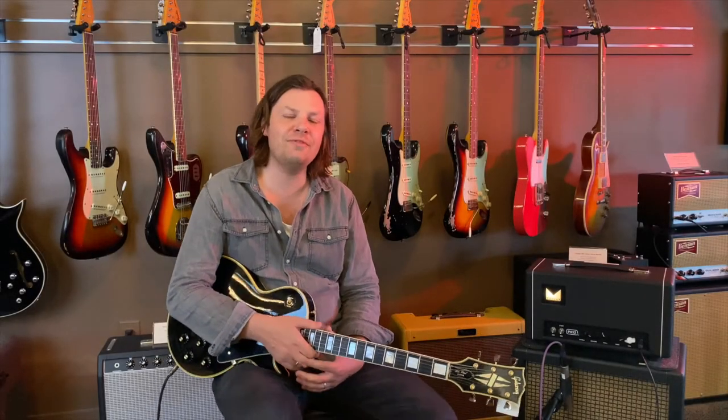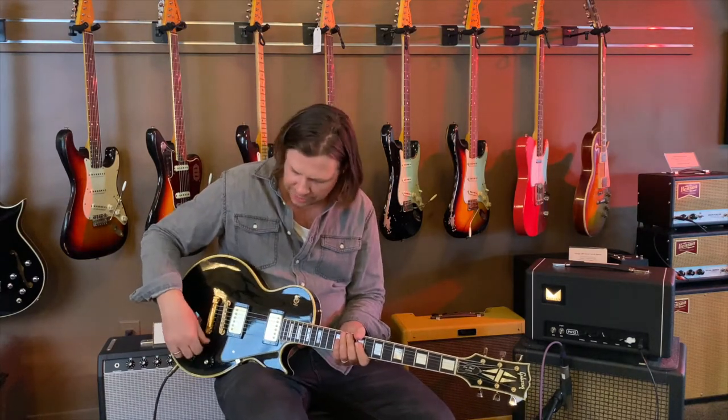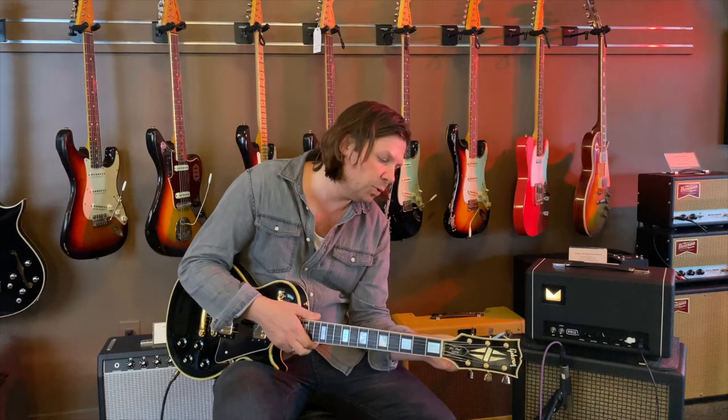Hi, this is Elvin Barry. I'm here at LA Vintage Gear, Studio City branch, checking out a pretty cool guitar. This is a 1969 Les Paul Custom Black Beauty.